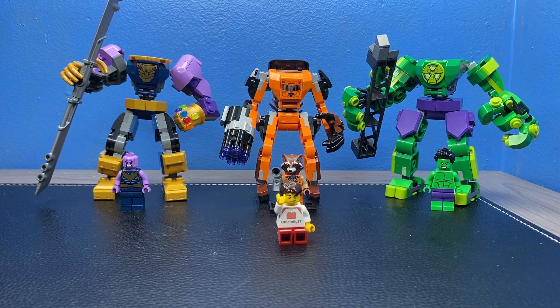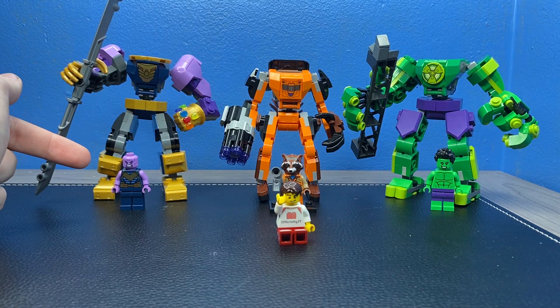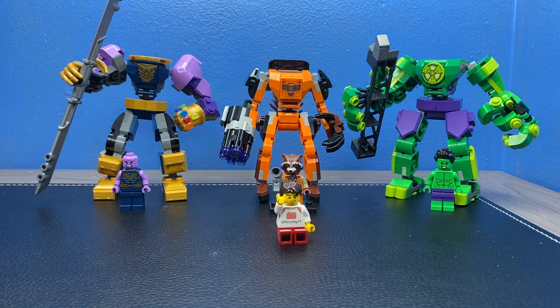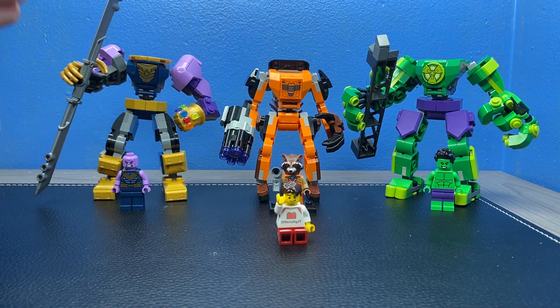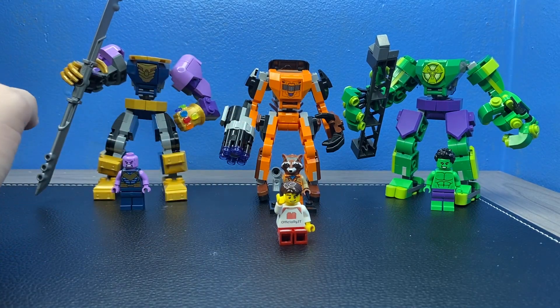Now let's talk about which mech I like the best. For minifigures, on a scale of three being the worst and one being the best: number three goes to Thanos — he's a very simple character and not especially appealing. Number two goes to Hulk — again, not many of him, but he's just a standard Hulk figure that makes sense for the price point. These were supposed to be $10 but are now $15, so I spent $45 altogether. Number one is Rocket Raccoon — he's really cool and comes with an accessory, which is always a plus.